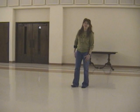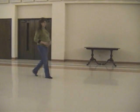Ready for music? Here we go. We're going to start this way so you can turn around.